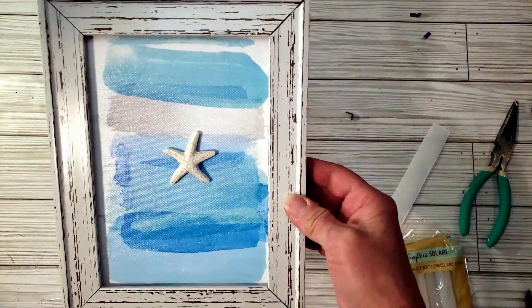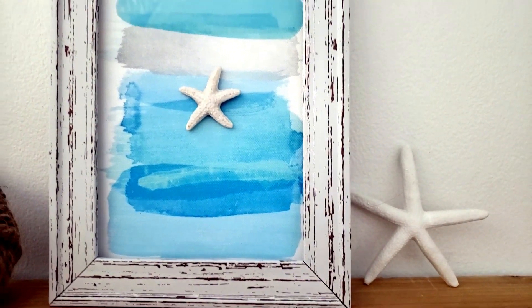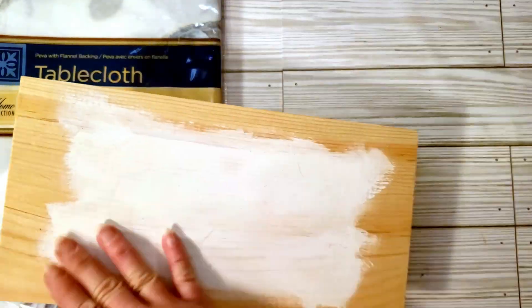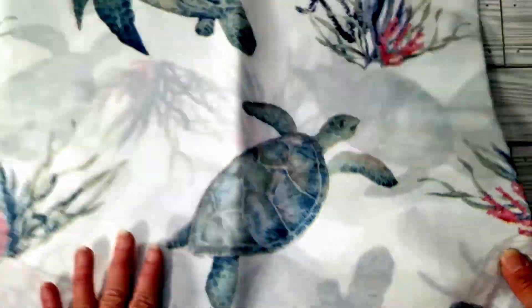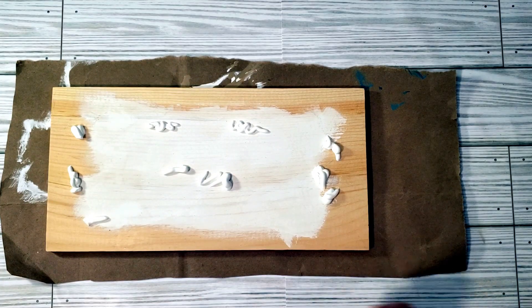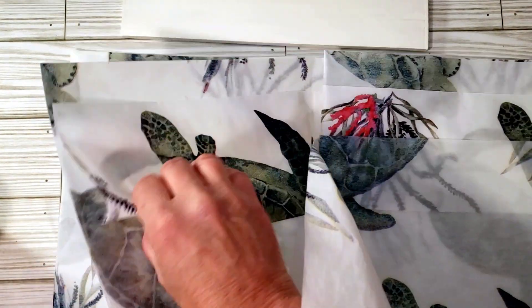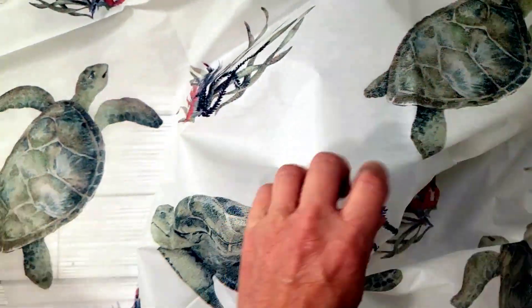For this next one, I grabbed a tablecloth from Dollar Tree and the same wood board I used before. I always look for something at Dollar Tree that I can manipulate or make into something really creative. I thought this was a really nice tablecloth, so I figured I could do something with it. I'm going to repaint the board with white paint, then take that tablecloth and cut out the turtles and a little piece of the coral. It's so large I didn't want to unravel the entire tablecloth, so I'm just finding a section where I can cut out the turtles.